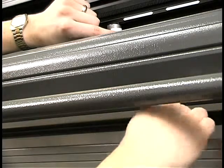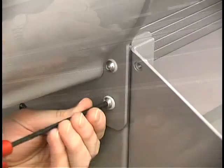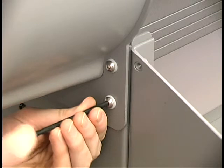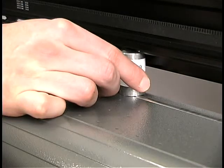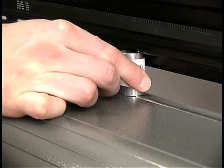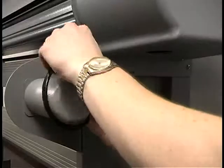Tighten the pads with a wrench to verify that the platen is level. Then tighten the screws that hold the end plates to the legs and check the spacers again to verify that the platen is at the correct height.